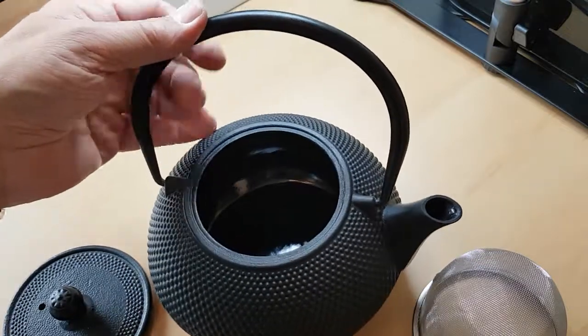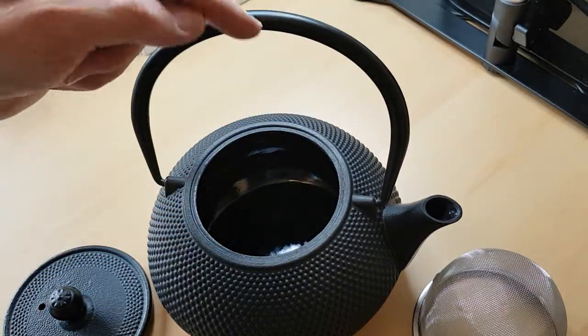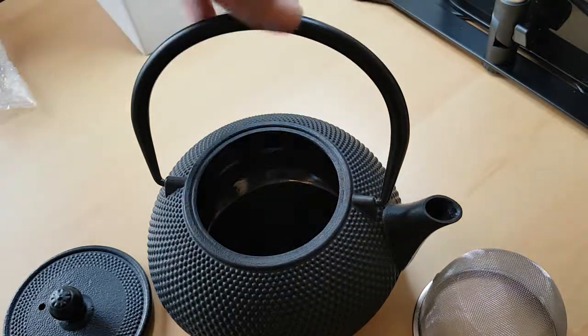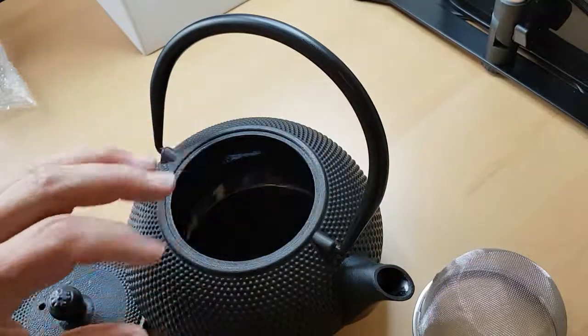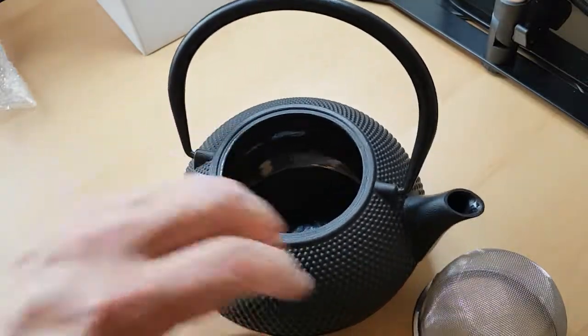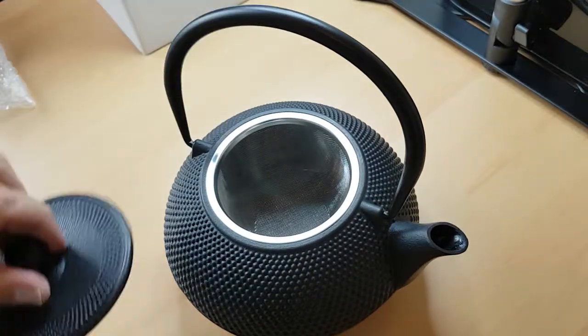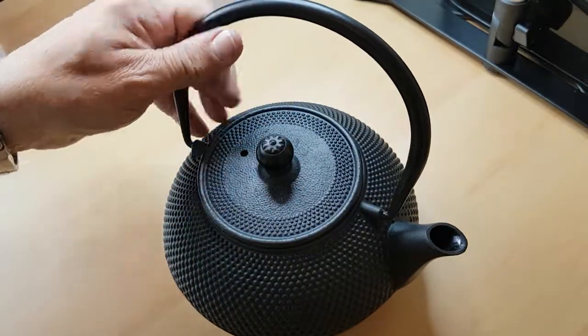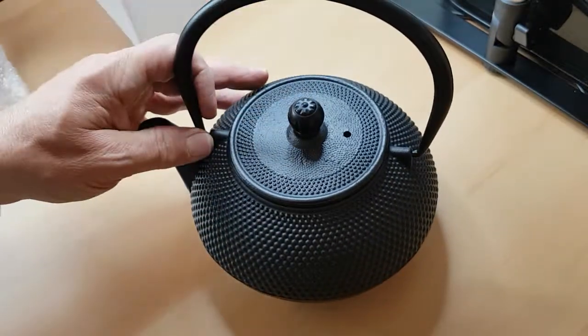I saw a tip on the internet for the handle: if the handle gets hot you can get a particular type of rope to put around it, which is a safety measure as well as dealing with the hot water. What I do is put two tea bags in here, you can put flavoured tea, pour the hot water in, put the lid on, let it stew for a while, and then pour it out.